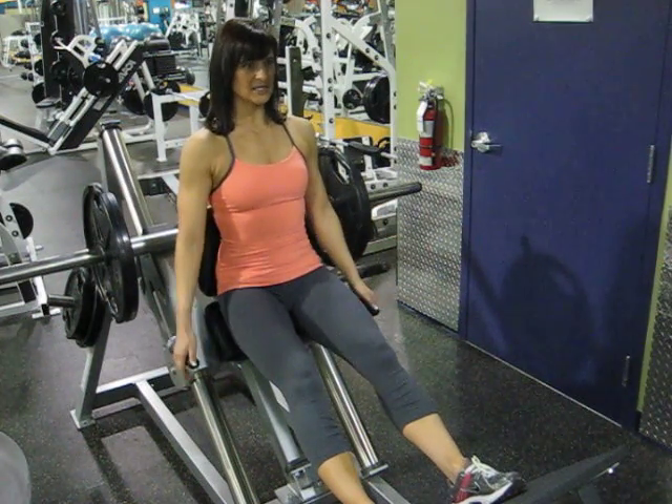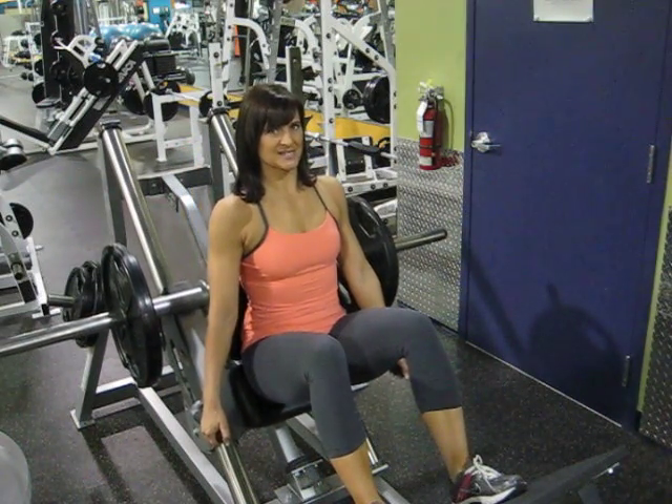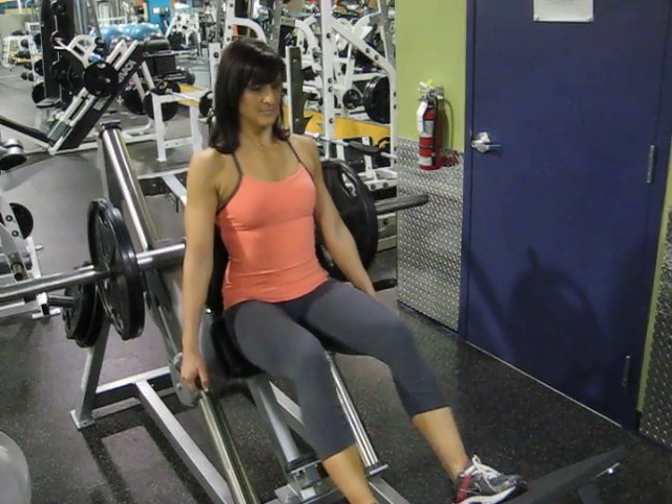Pressing all of the weight into the heel of the foot, shoulders back, going down so your legs are bent at a 90 degree angle, and pushing up through the heel of your foot. And repeat.